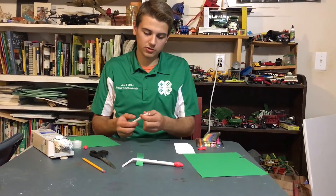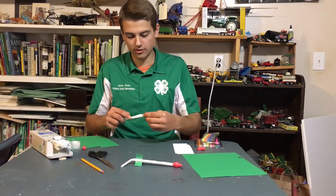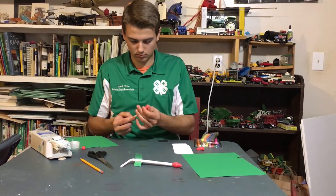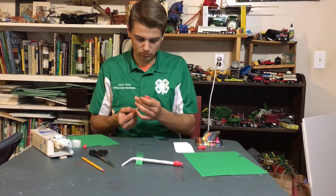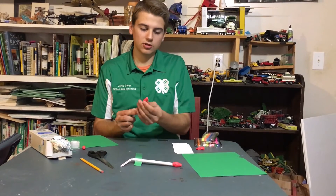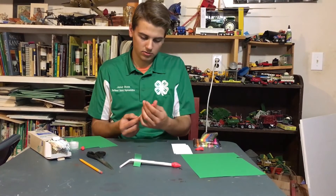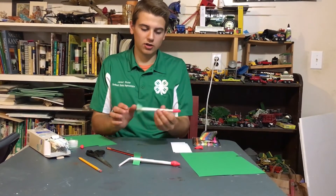I like to keep the pencil inside the rocket body while I put the nose cone on, just to keep it from going down inside the straw. You want to make sure the nose is on there securely so that it doesn't come off while in flight. Once you have that done you can remove the pencil, and your rocket has been made.